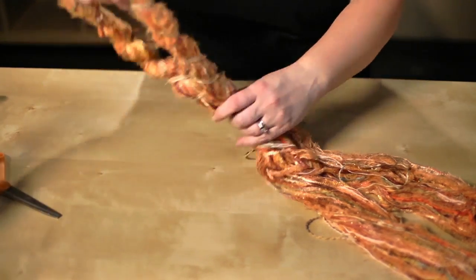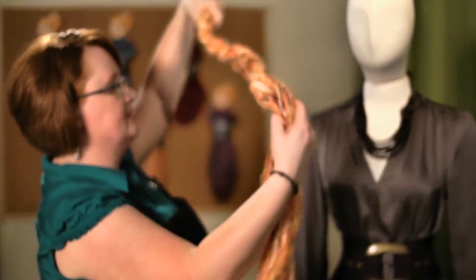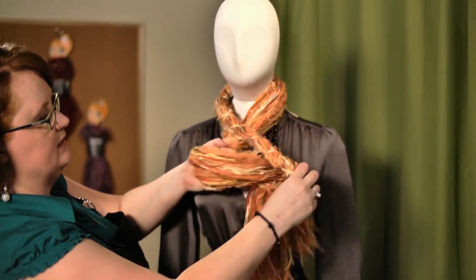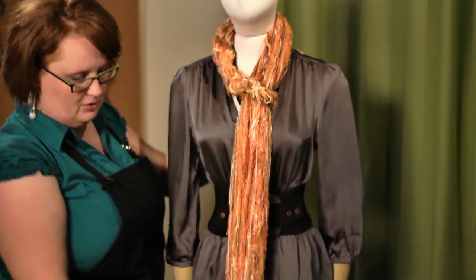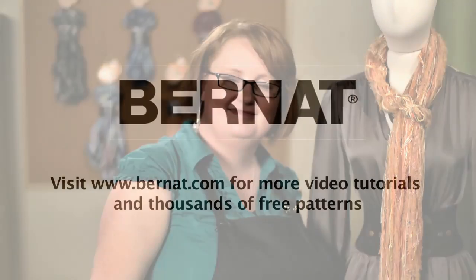You've made your keyhole. To wear it, loop it around your neck, take your yarn tails and pull them through that keyhole you've made, and adjust it — and there you go, your Jessie Knit or Knot scarf is completed. That's it for today and I hope to see you again at Bernat.com.